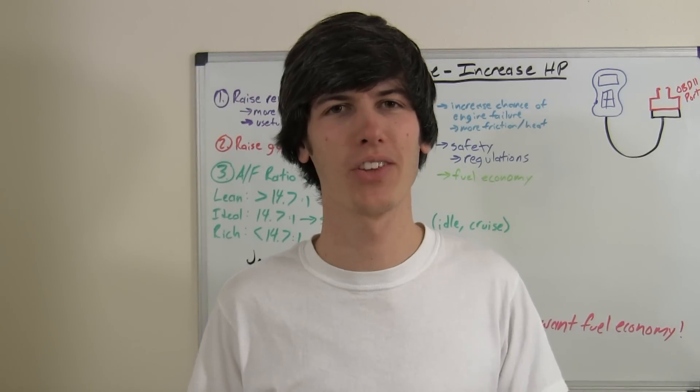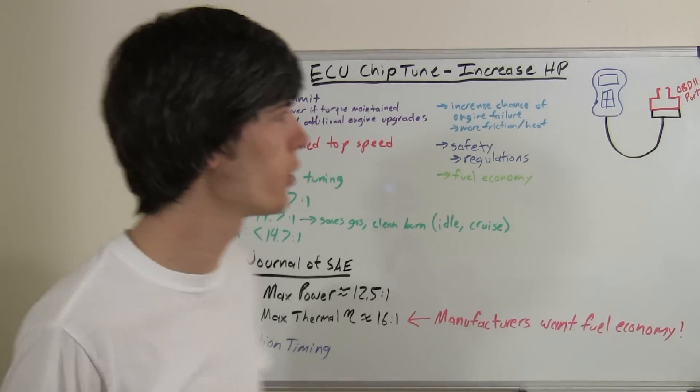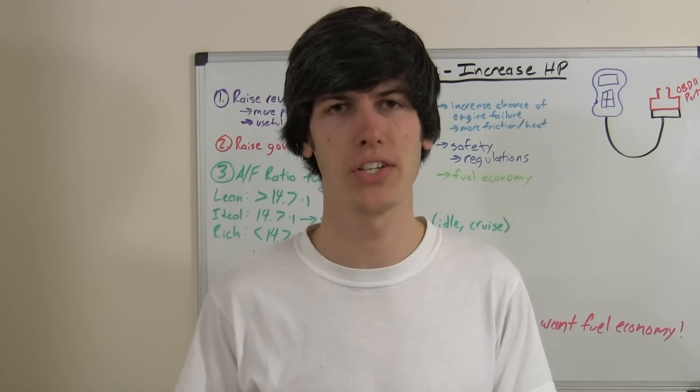Hello everyone and welcome to this week's video. Today I'm going to be explaining ECU chip tuning and how you can increase horsepower by simply retuning your ECU.